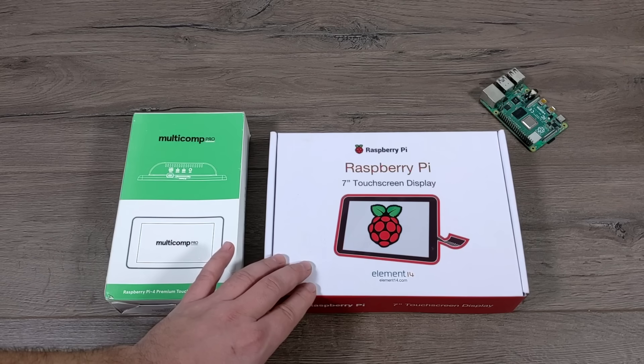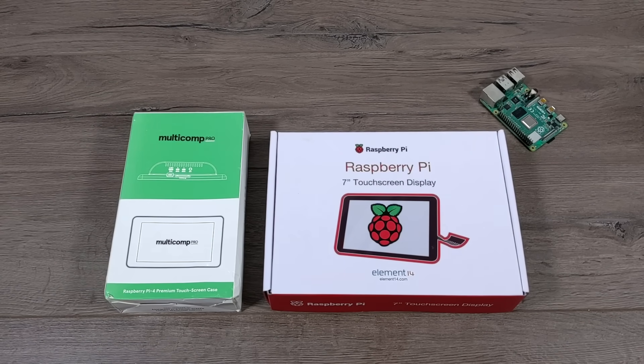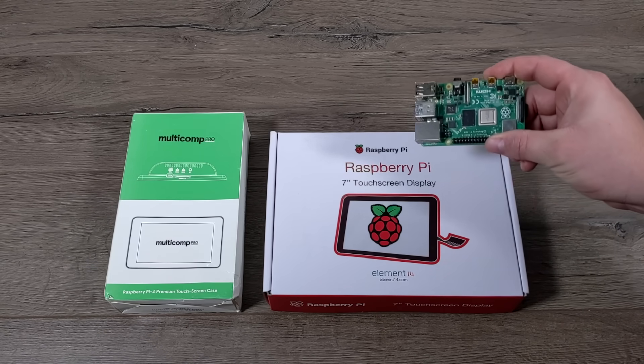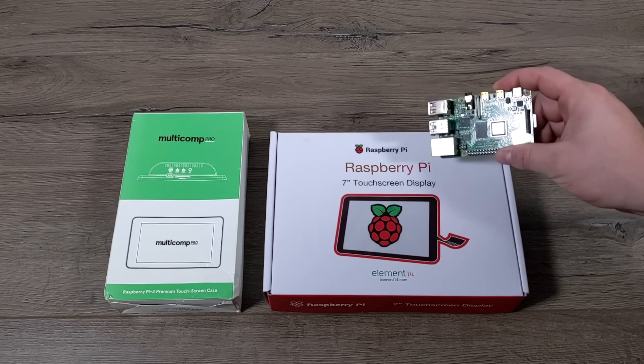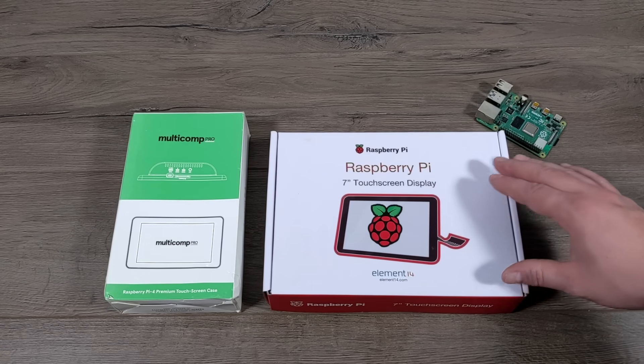This has been out on the market for a while, and I've had several viewers ask me to take a look at this thing, mainly for the older Raspberry Pis like the 2, 3, and 3B+, but in this video we're going to be adding a Raspberry Pi 4 to this unit. You can use a 1GB, 2GB, or 4GB model Pi 4 with this screen.